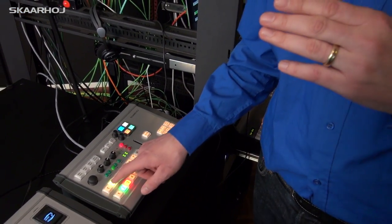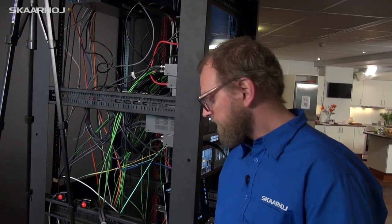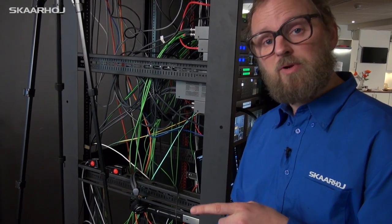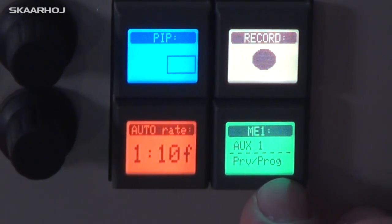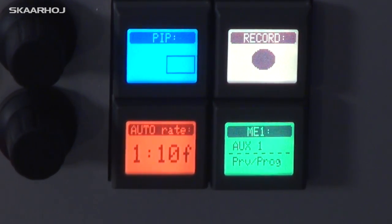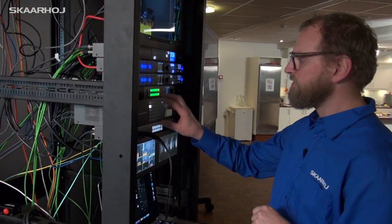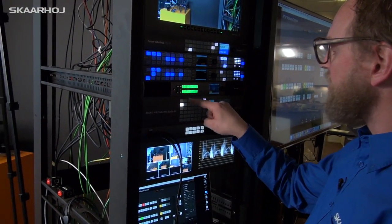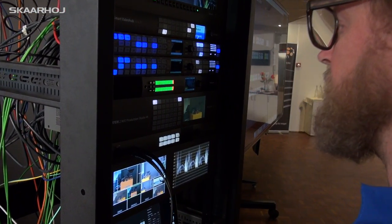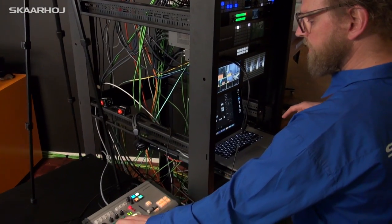The upper row now becomes a select row for something else — currently it's a select row for Auxiliary 1. The smart switch tells me that. We have a 2ME switcher here and it's currently showing Auxiliary 1, so as I press buttons on the upper row you can see it's toggling through these up here.